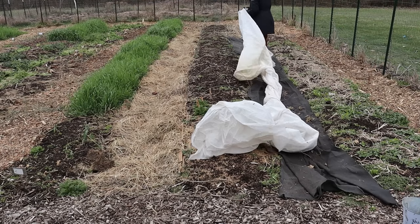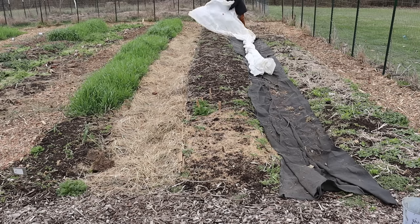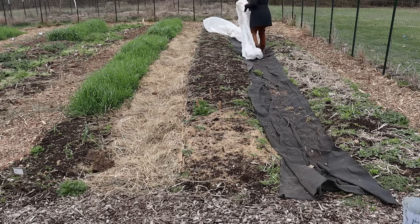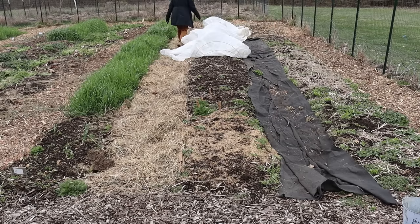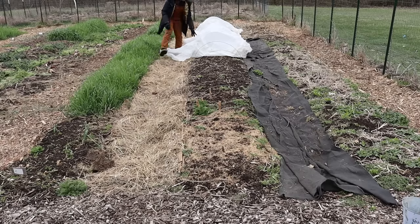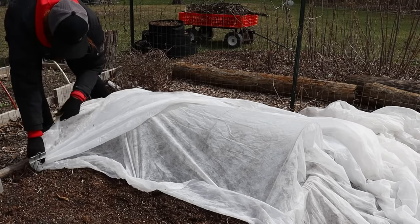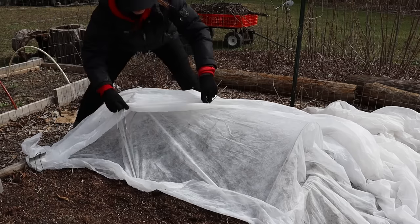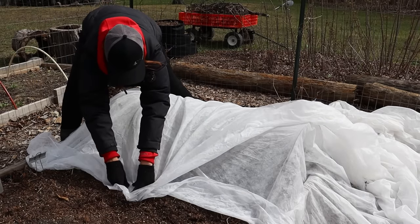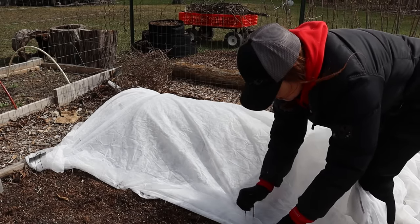I predominantly use one-and-a-half ounce weight frost blankets. These provide heavy freeze protection down to 24 degrees Fahrenheit and are supposed to keep plants six to eight degrees warmer than the outside temperature. This frost cloth allows for about 50 percent light transmission and is semi-permeable, so it allows some air and water through. If temperatures are supposed to drop really low, I will double up on this fabric for even more protection. Although three-ounce frost cloth is available, it's a rare occasion when I need it, so it's easier to just double up.